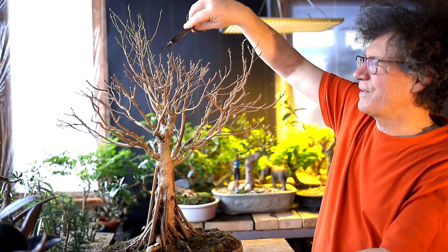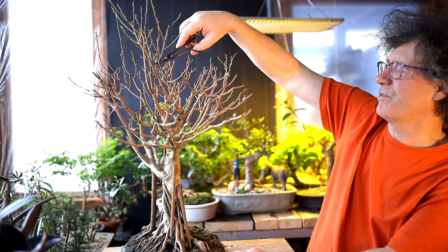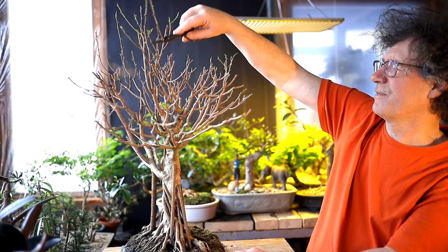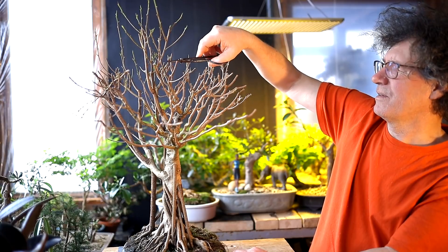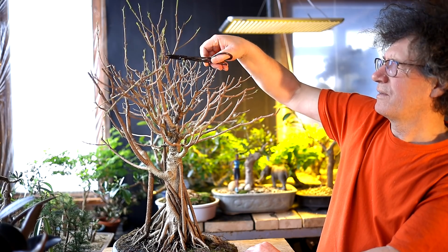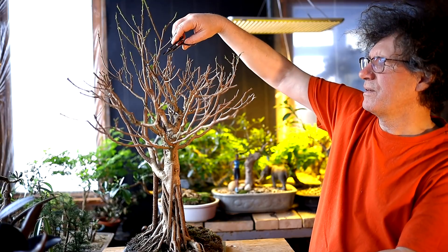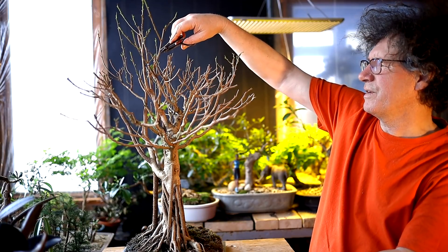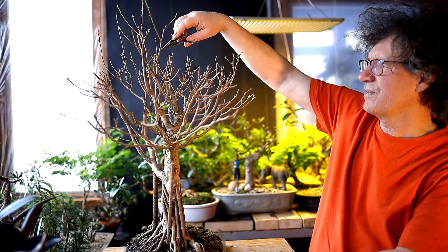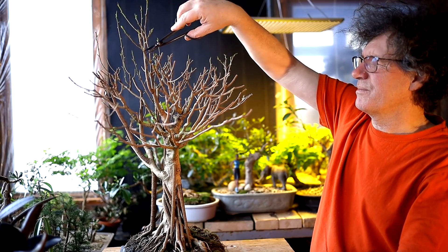I've got a fairly vigorous branch here that I'm going to do some hard pruning on — it's got to stay in the profile and there are no branches coming off it. Just watching my profile, seeing where I can prune branches. If there's a good place to prune the branch I use it, but if there's nothing I have to do these Hail Mary cuts, and I'm doing lots of them today.